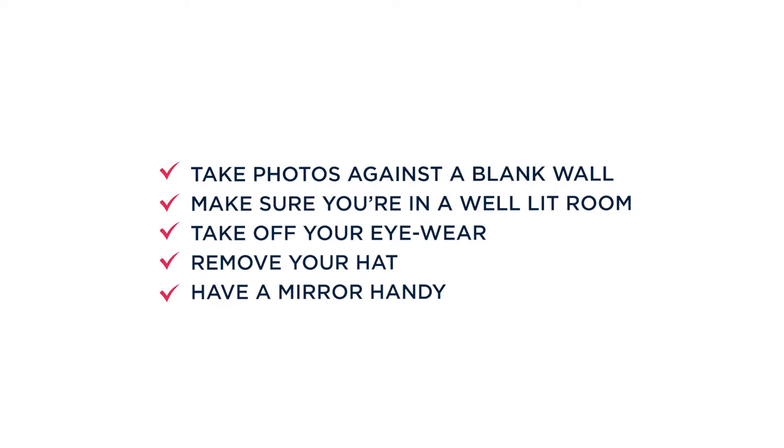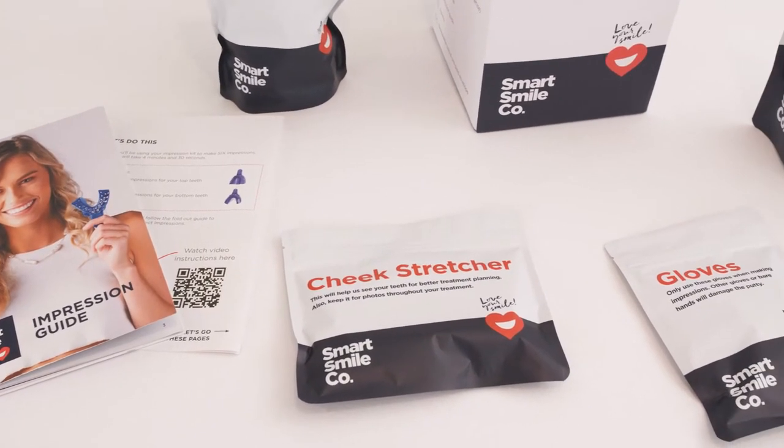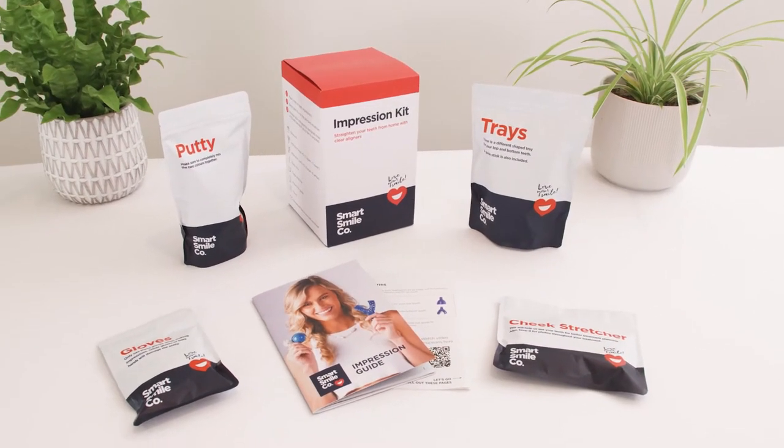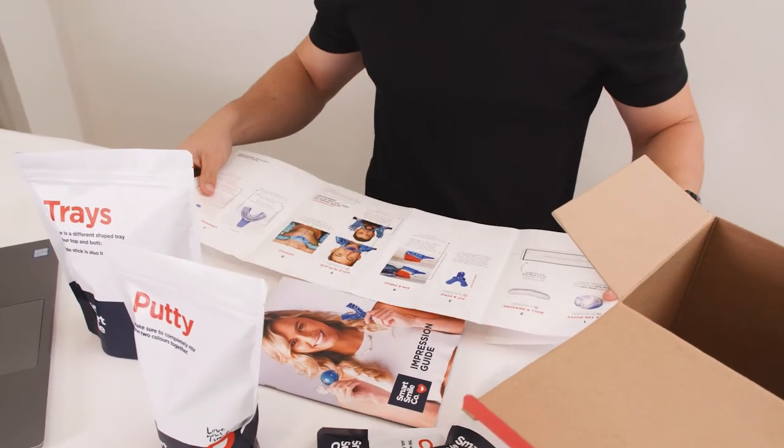To create the best treatment plan, your SmartSmile Co. Orthodontist requires a close look at your teeth. If you have ordered an impression kit rather than visiting a SmartSmile Co. clinic, you need to take eight photos — some standard profile shots and some weirder mouth shots. Watch this video and read your guide to help you take the best photos.